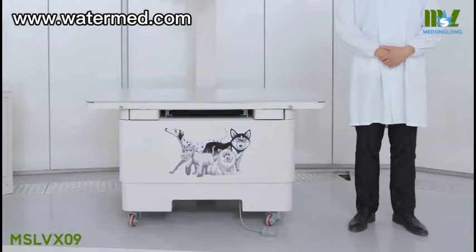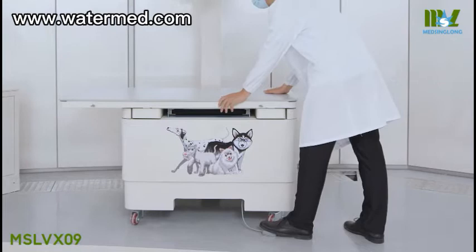The 4-way floating tabletop is quiet, so that it helps calm animals as they are positioned on the table.